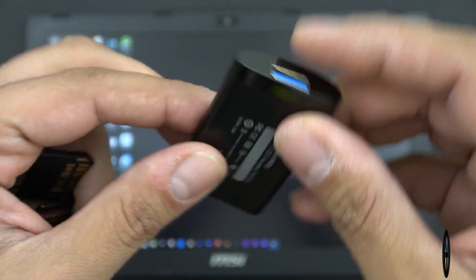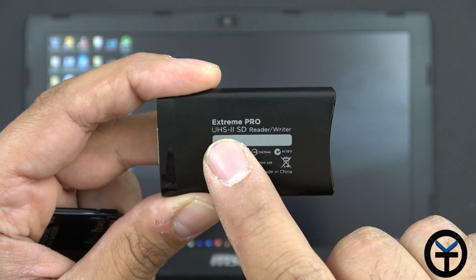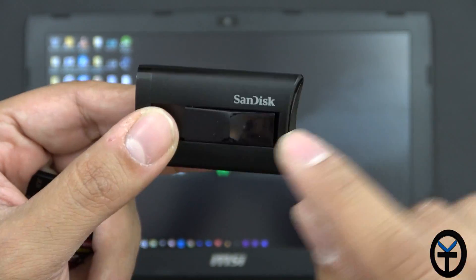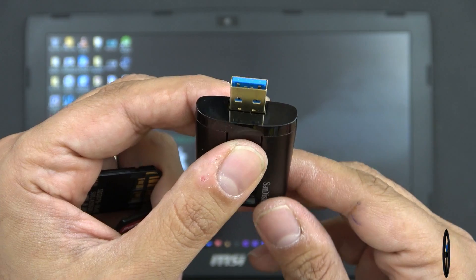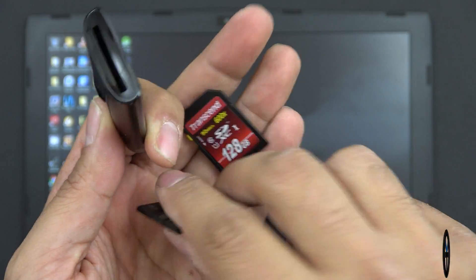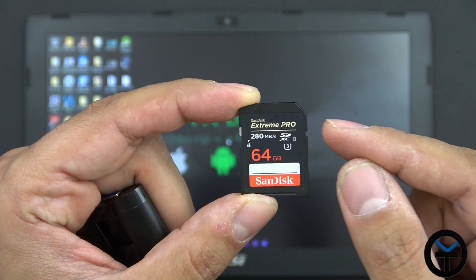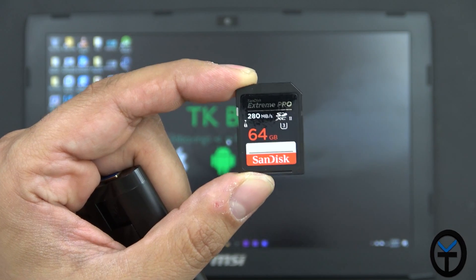Here is the SanDisk card reader. The model number is the Extreme Pro UHS-II SD card reader and writer — that's the one you want to make sure to get. It says SanDisk on one side, you have the opening, and then a USB 3.0 USB Type-A connector. It's going to work with any memory card, but the main benefit I'm showing you today with the transfer rate is when using the Extreme Pro edition.